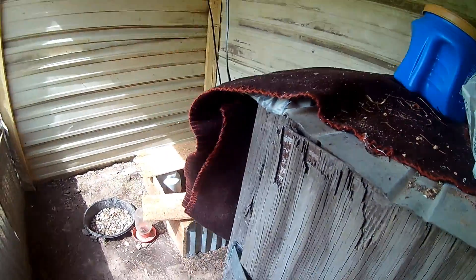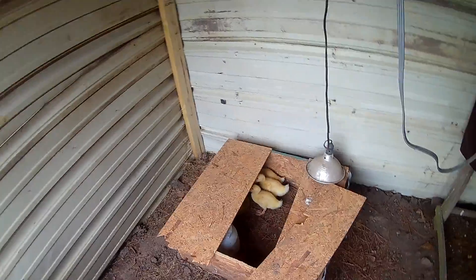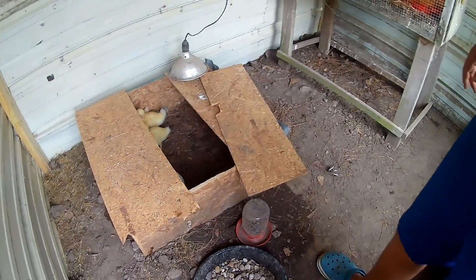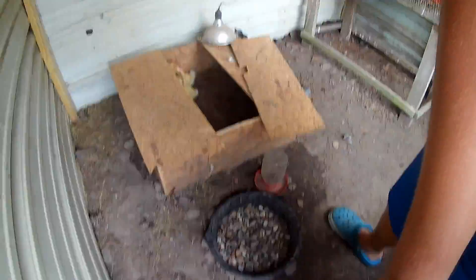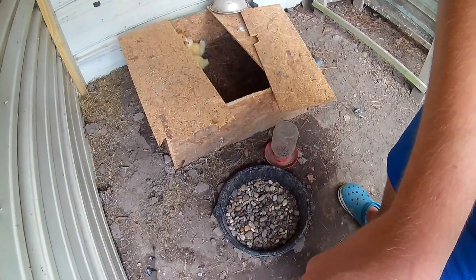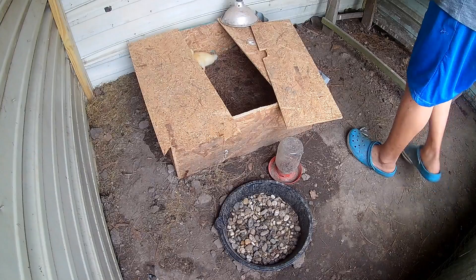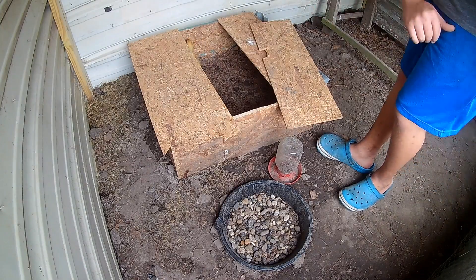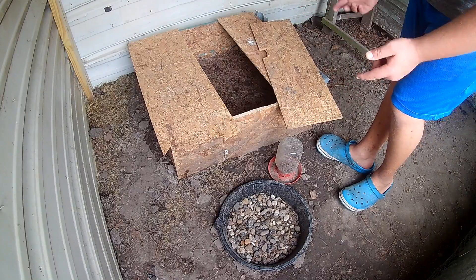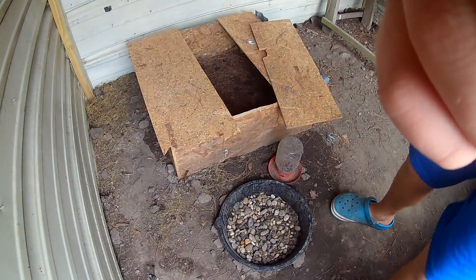Alright, so now let's start working on the chicken and duck pen first. I'm going to prop up the camera over here in the corner so I can work and still film everything. I'm going to move the light first, then take out the box, move it out of here, then rake it all up just like we did last time — so fast forward, y'all.